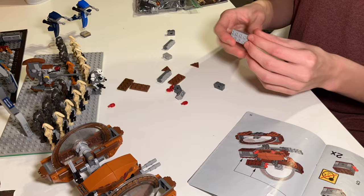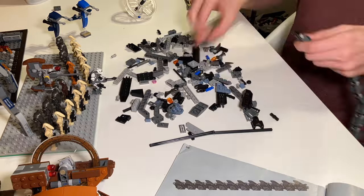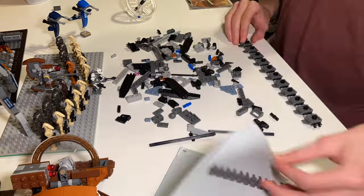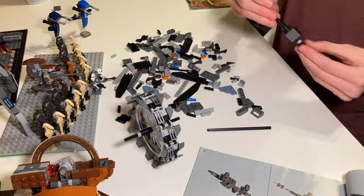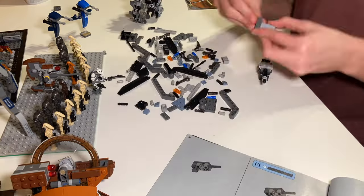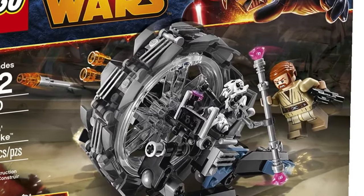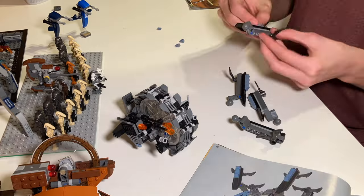Next, I'm starting General Grievous' Wheel Bike, which is a really cool set as well. I really like the design of this one, and this is one of those rare sets where I feel like the build is probably one of the better parts about it, although the General Grievous minifigure is really good too. I feel like this is just a great Star Wars build, and it's probably one of my favorite Star Wars builds.